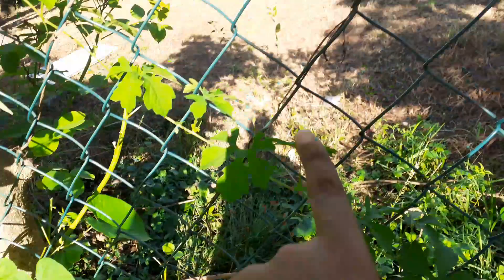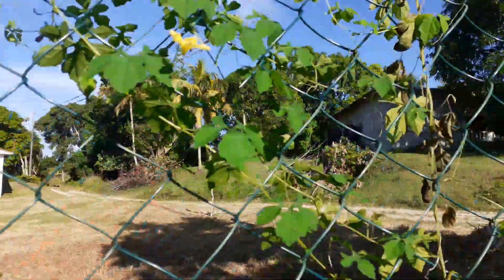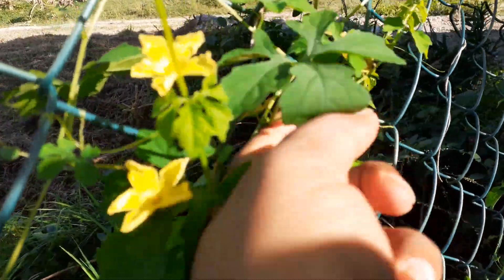And the flowers — I'm already seeing some bitter melon on here. Here's one, and there's another one right here.